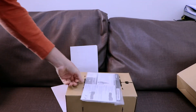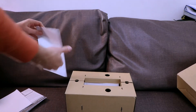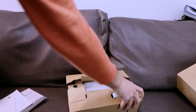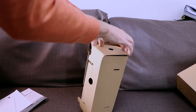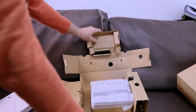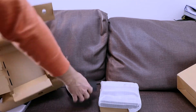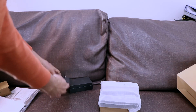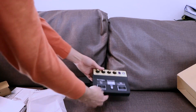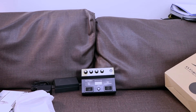So here we got the manual, how to use it, some warranty, more paper — nobody cares — and here it is. Here we have the module, here is the microphone, power supply, and here it is: Roland AC-10M. Get a closer look at this.